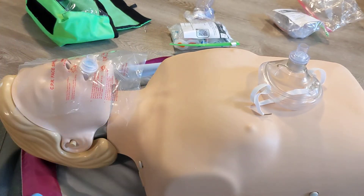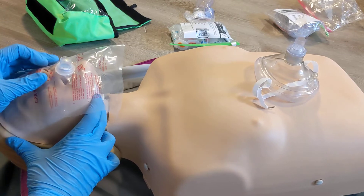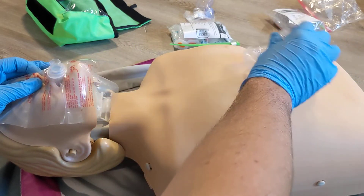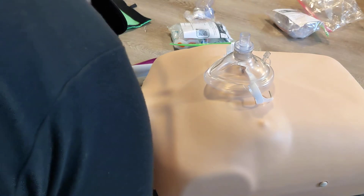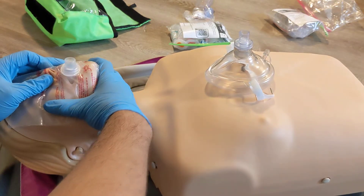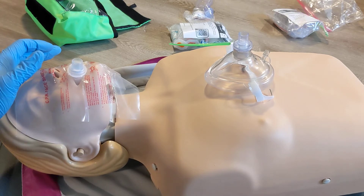The face shield is going to sit on top of the patient's face. You're going to need to head tilt the patient when you're giving a breath, use your fingers to pinch the nose, and then the other hand to seal this over. What you want to see when you're giving that breath is visible chest rise — that's all the air you need to provide to the patient. And that's how to use the face shield.